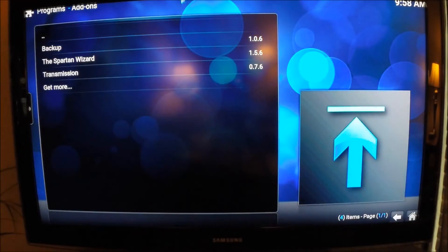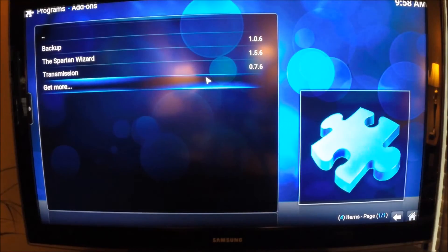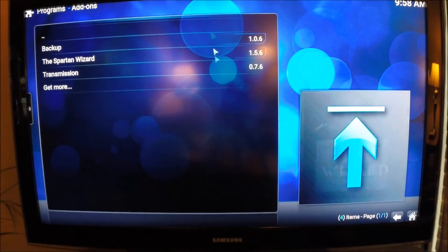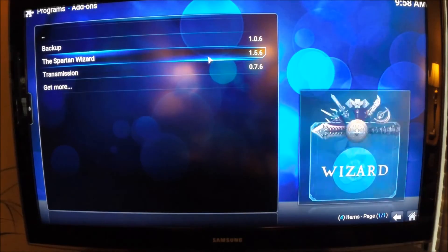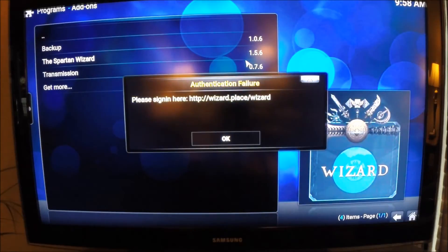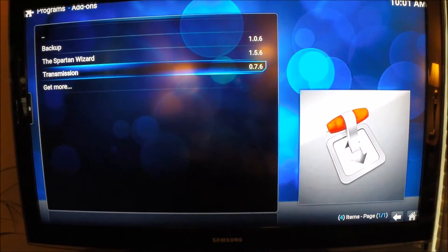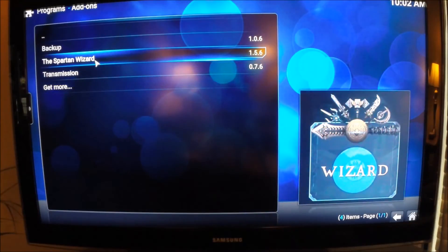You have to use the little at symbol on the Kodi keyboard - your regular keyboard won't work, I don't know why, it only works within Kodi. There's the Spartan wizard - once you've typed everything in correctly you should be able to go in and it should work. Apparently I typed it in wrong so I'll try again. I had forgotten to verify, so this should work now.